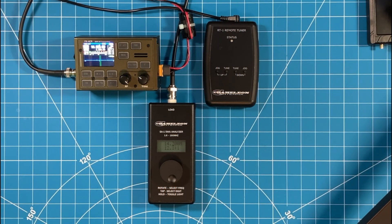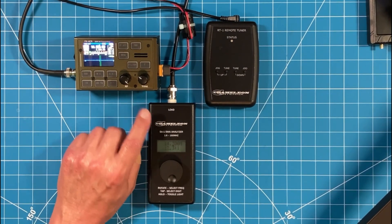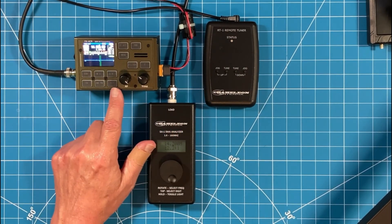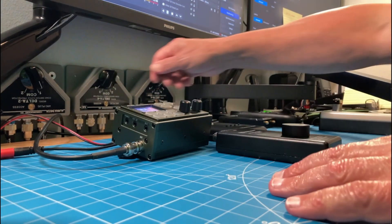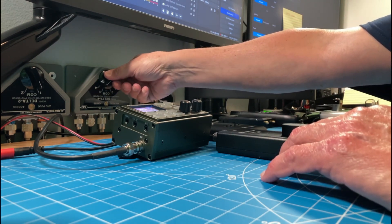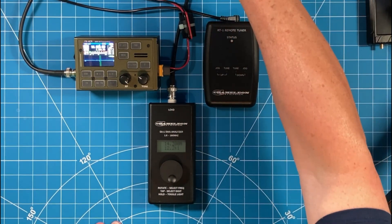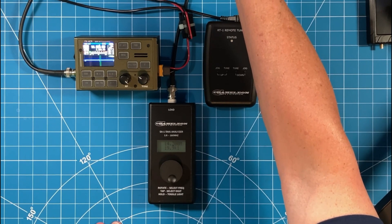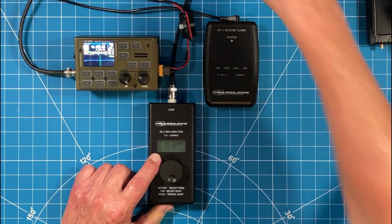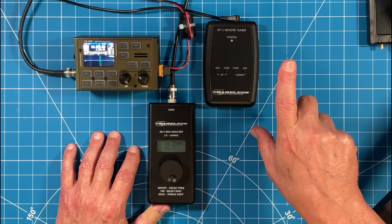Let me explain how I tune my mag loop using this analyzer in the shack. The FX4CR and the analyzer are both connected to my mag loop 30 feet away in the attic space — they both feed into an antenna switch. Right now the switch is connected to the analyzer. You heard the radio come to life — now the radio is connected to the mag loop. Now back to the analyzer. I'm at 12.3 on the analyzer. Now I'll switch to the radio — you can see the SWR goes to 19.9 because it's not connected to anything. Back to the analyzer. All I need to do now is use my remote control to turn the motor on the capacitor shaft on my mag loop — that's how I tune.